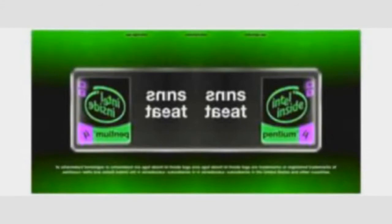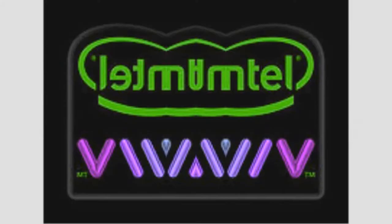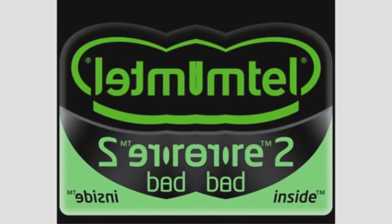Runs great on Intel Pentium Extreme Edition. Intel — Discover What's Inside. Intel VIIV. Intel Core 2 Duo. Intel Core 2 Quad.